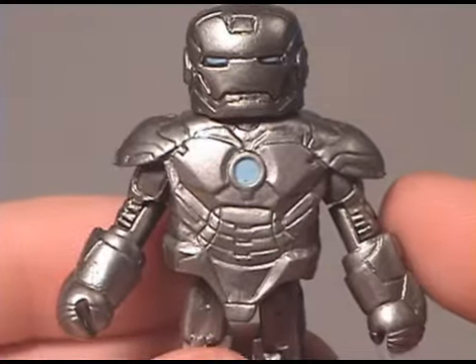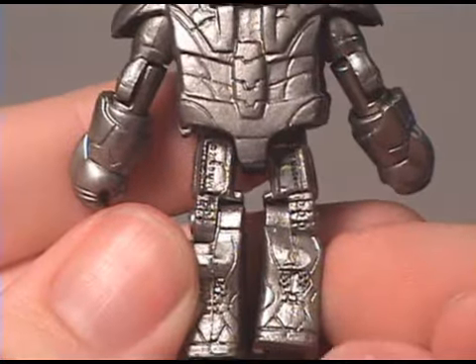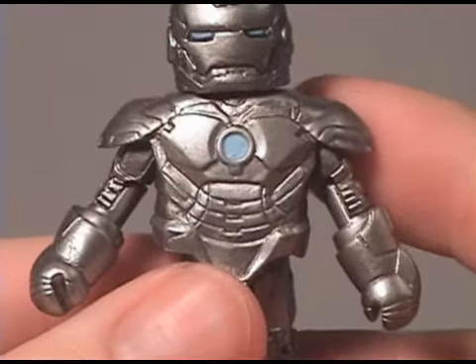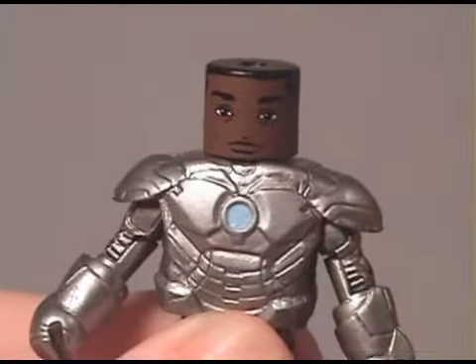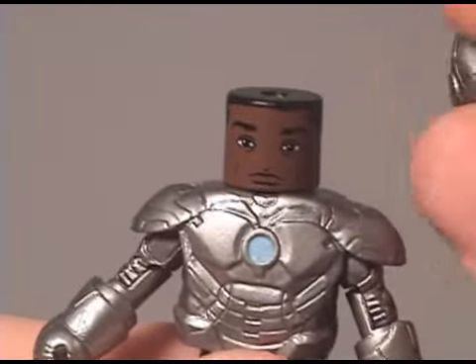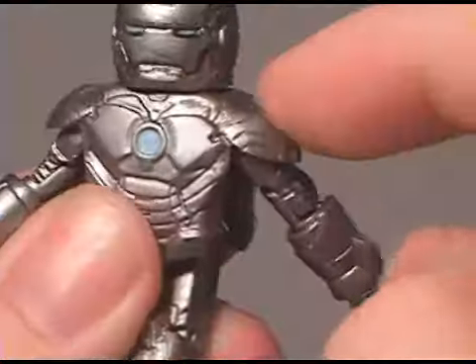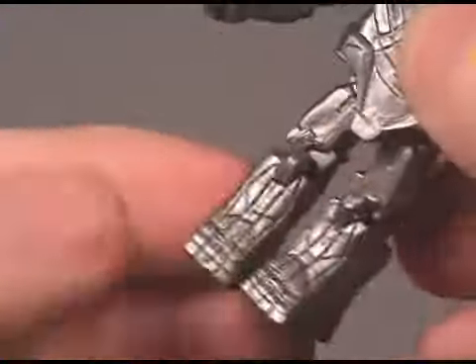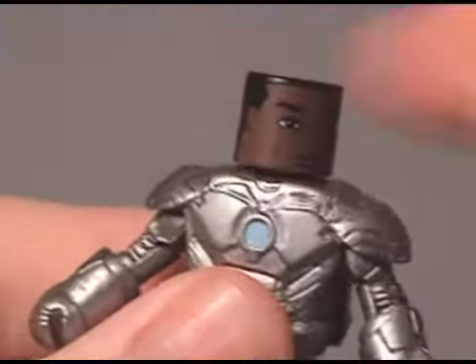Let's take a look at the Mark II armor. You can see the color is pretty much just straight silver. There's not as many rivets as in the three-and-three-quarters scale or in the movie, but it's still pretty awesome. You take the helmet off and there's the big reveal — he turns into War Machine. The articulation is hindered a little by the bulky armor, but there's articulation in the elbow, in the legs, and in the knees, and you can spin the head back and forth too.